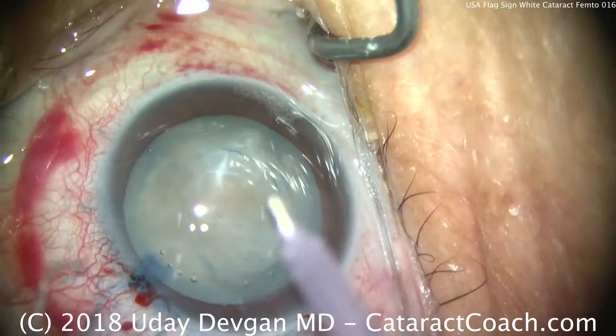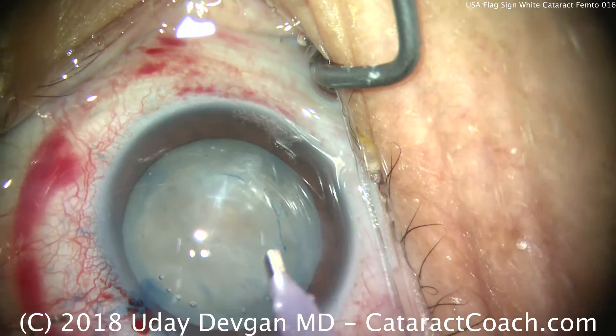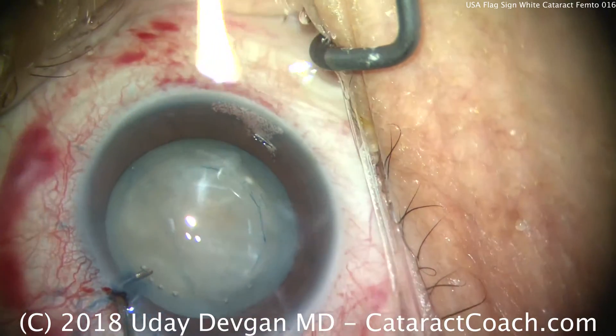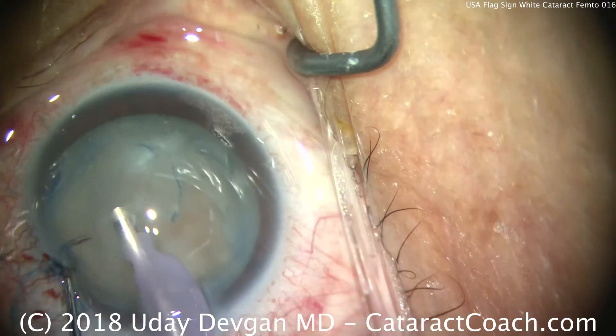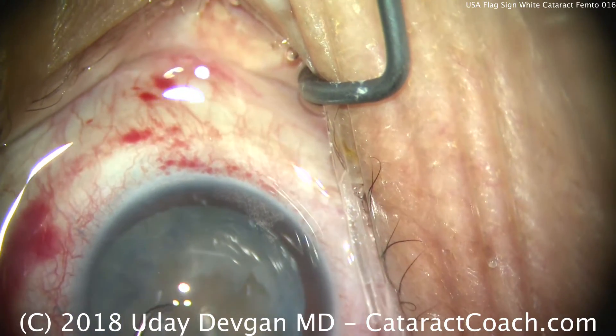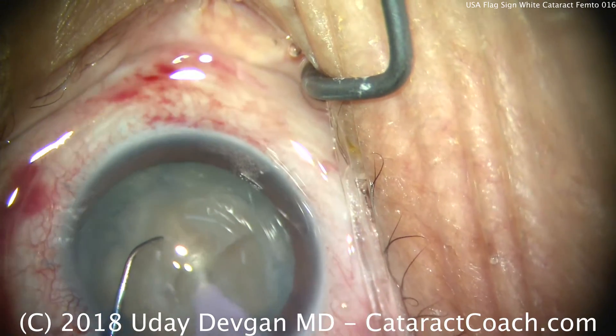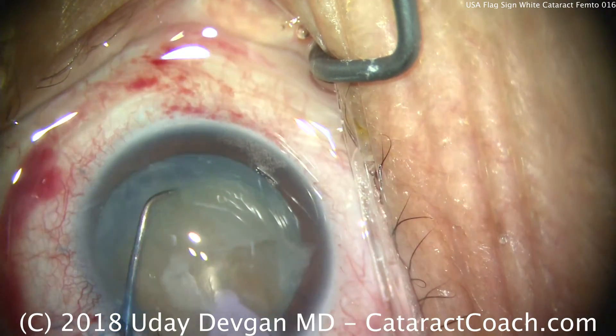Now we're ready for our phacoprobe. By having the laser do the capsulotomy for us, it really does save time. We'll clean up some of this residual cortex, buzz in with the phacoprobe, dig in the chopper, and try to chop this nucleus into pieces around the equator.